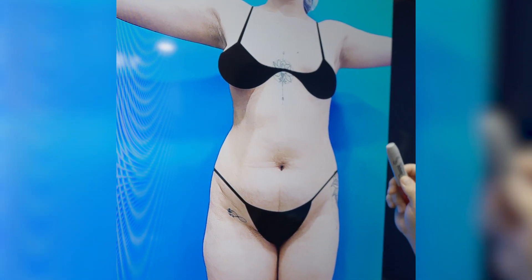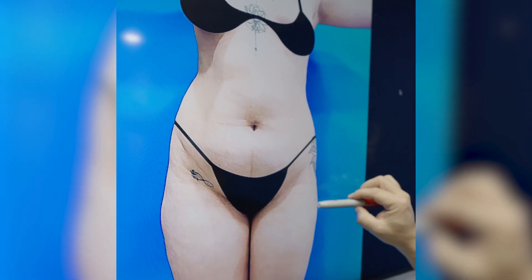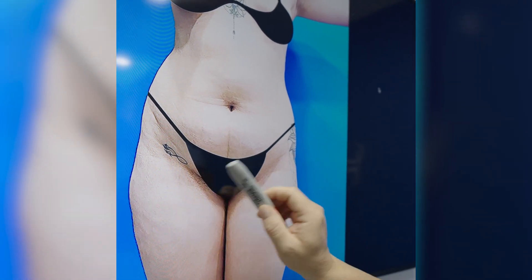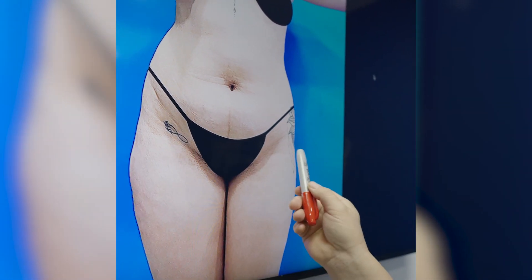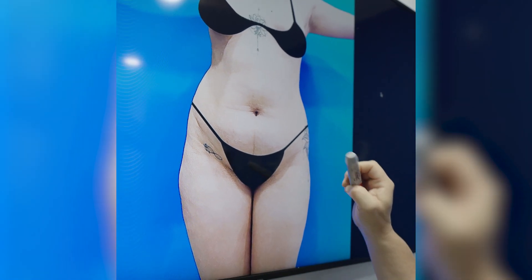She has a nice shape. You can see she's got a little bit of asymmetry here in how her legs are. This is normal — it's not completely correctable and it's not broken.